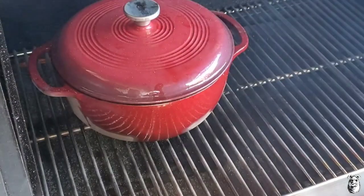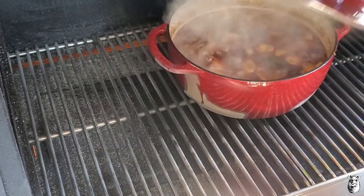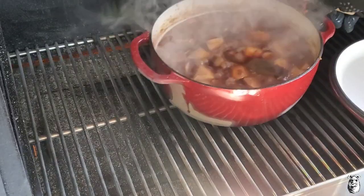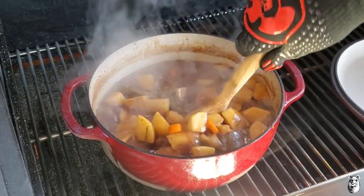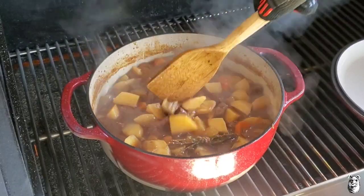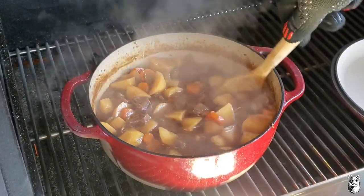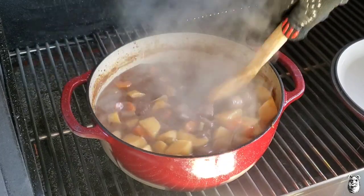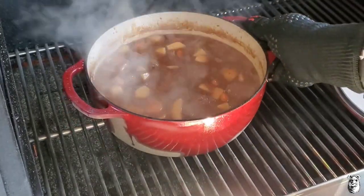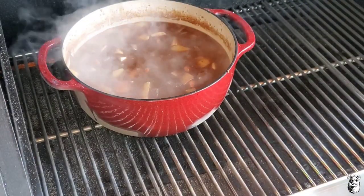It's been about 35 minutes. I did close the afterburner down there — got the Yoder running at 325 right now. We're getting a nice simmer going. Give this a stir — it's smelling awesome. Potatoes are still hard though, so I'm going to let this go for another half hour or so. I'm going to leave the lid off to let it thicken up some, and I'll bring it back.